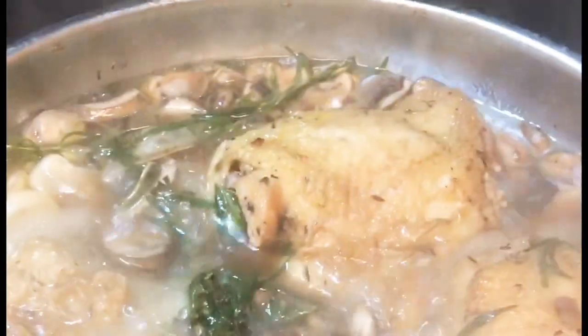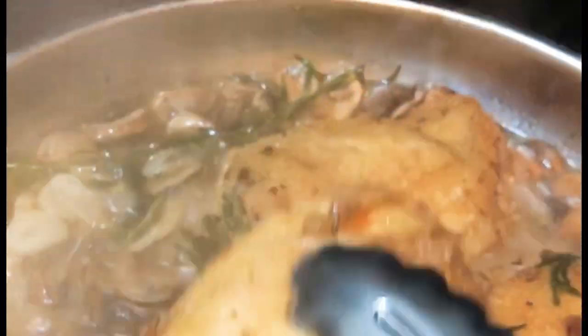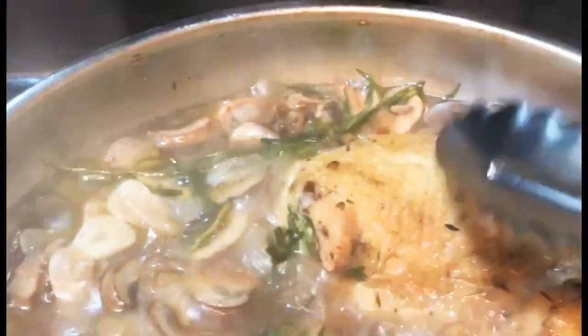We're gonna take the top off and wave some of that heat off so you can get a better picture of what's going on. Those thighs are done — we're gonna pull them out and put them on the side so we can get our sauce together. We're gonna leave the top off and let everything cook down. These are some Brussels sprouts that we're actually gonna be eating with our chicken.